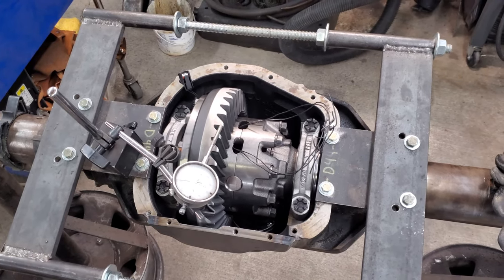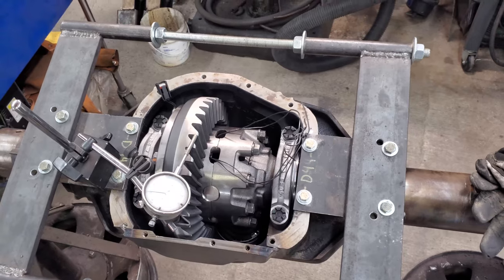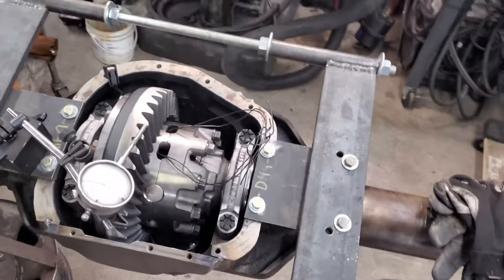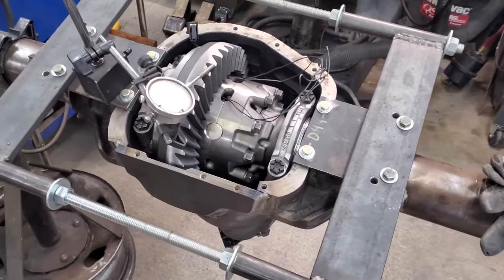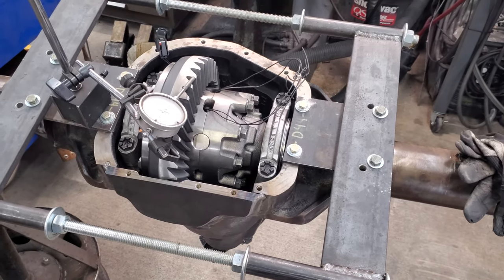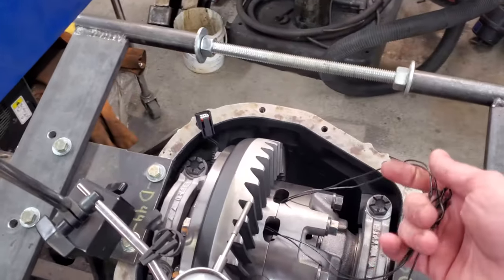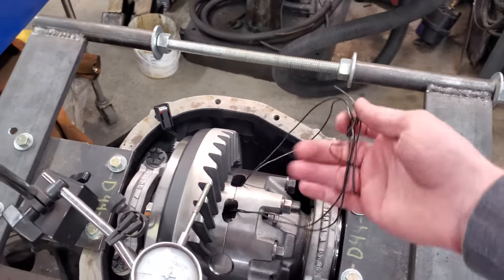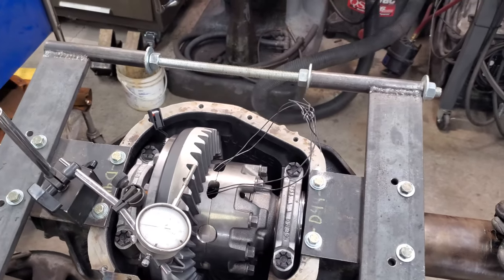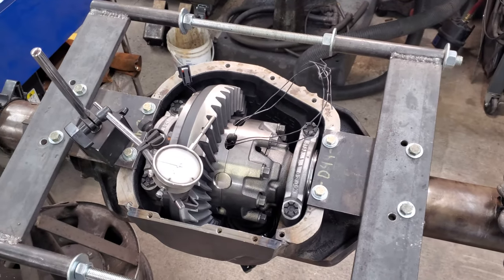I just changed the carrier shims around and it looks to be right around 10 and a half to 11 thousandths backlash, so I'll probably try checking the pattern now. I don't have a crush sleeve or crush sleeve eliminator in there right now — just the two bearings on the pinion tightened up enough to be snug. Another trick that might be handy: since this carrier is so heavy, a couple wraps of mechanic's wire through the carrier helps get it out along with a pry bar for making shim changes.